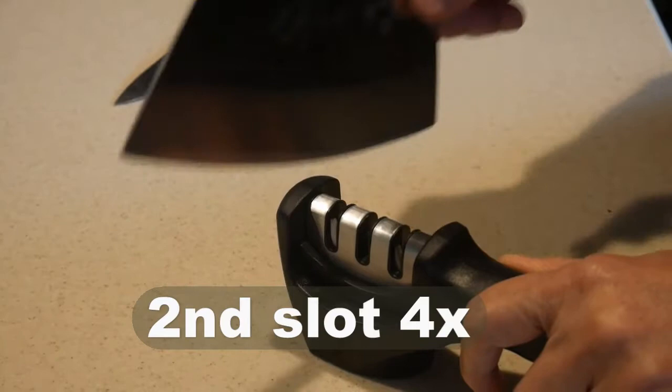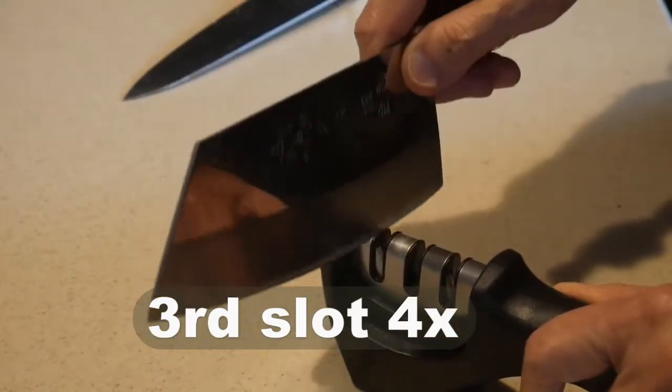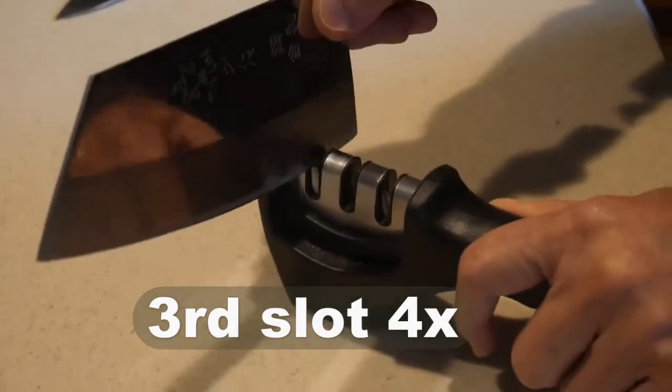When I sharpen my steel vegetable chopper, I only use the second stage to give it a honed edge, and then I use the final ceramic stage to fine-tune it. All I have to do is pull the knife through each stage about four to five times — that's all it takes. If you do it regularly, you can keep the knife very sharp. If you let your knife get dull, this method will not work.